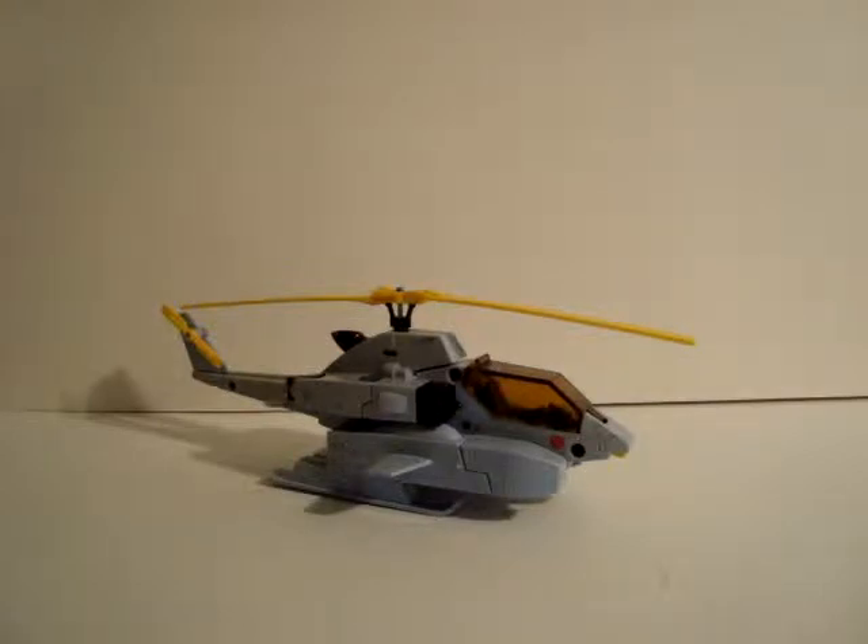He's originally a Bandai toy and was made based off of the Dorvac anime cartoon. Whirl's function is Aerial Assault and his motto is: if used logically, madness makes a great weapon.